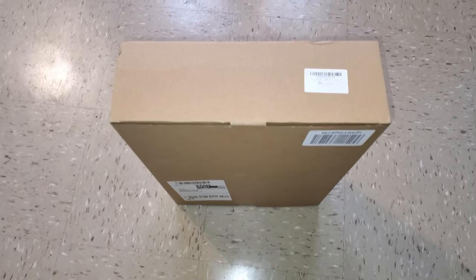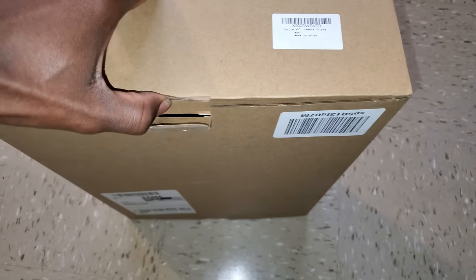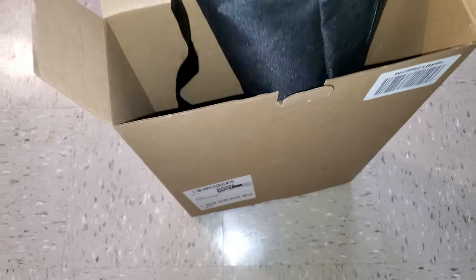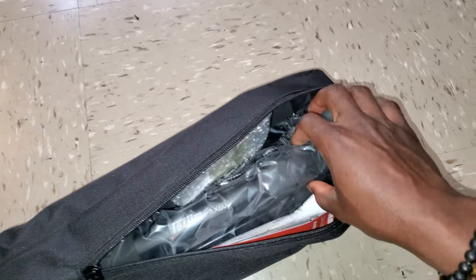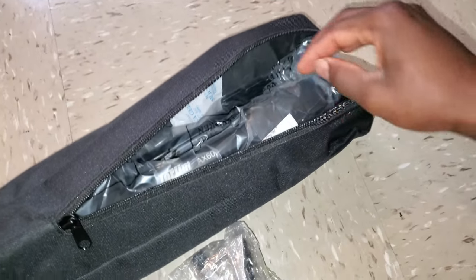Hi, what is up YouTube, welcome to this video. Today we are taking a look at the Torjim AX60 60-inch tripod. Here is a quick unboxing — very simple packaging as you can see, and now let's see what's inside.